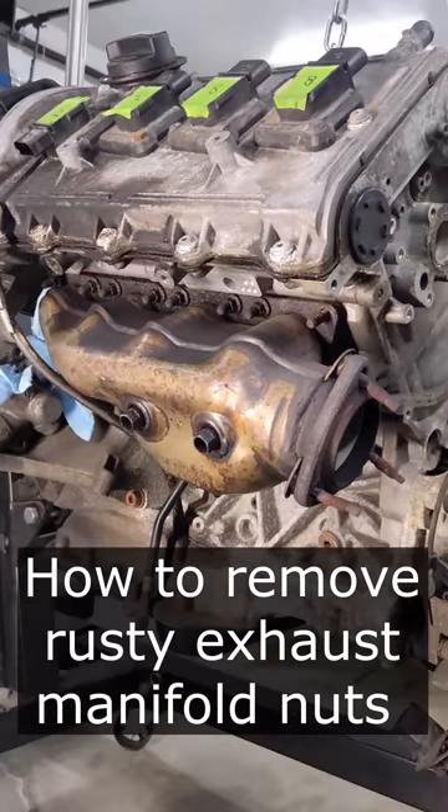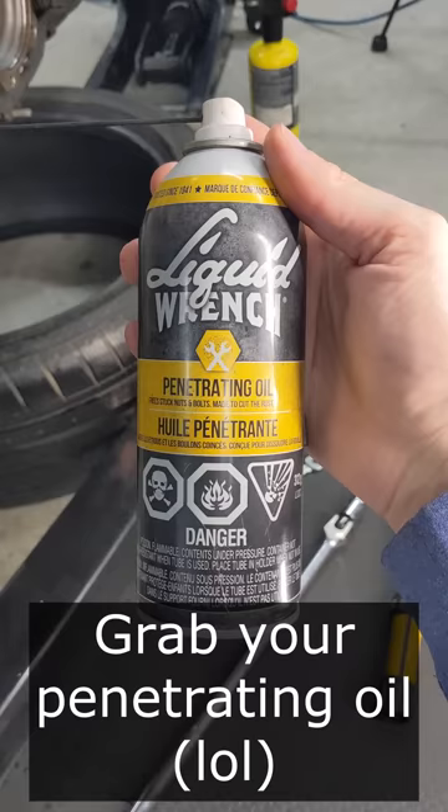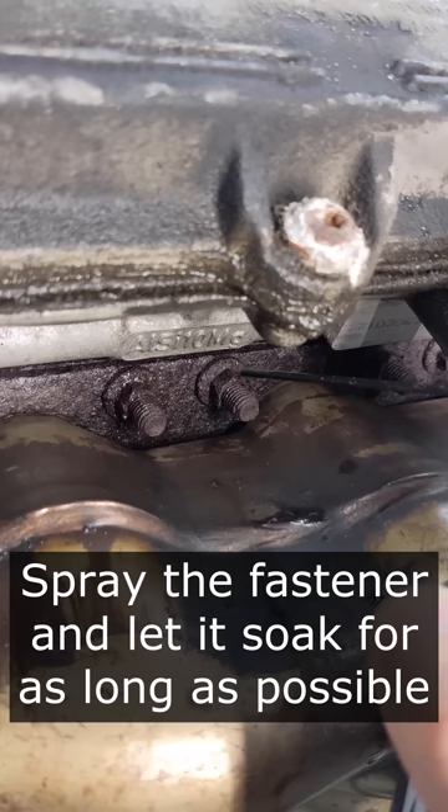So you're trying to remove your exhaust manifold, but the nuts that are holding it into place are completely rusted. First, grab your favorite penetrating oil and completely soak the fastener front to back, and let it sit as long as possible before you start the project.